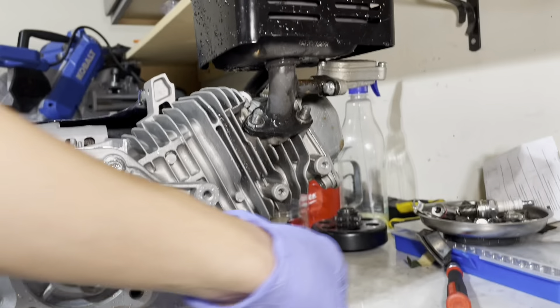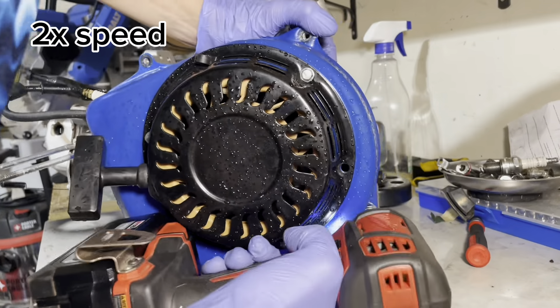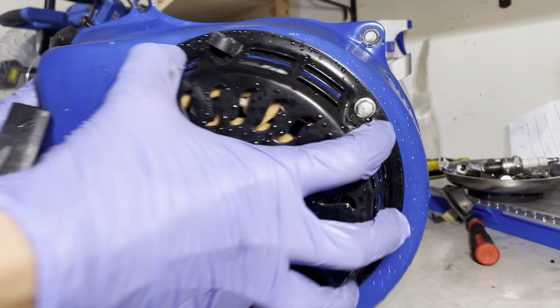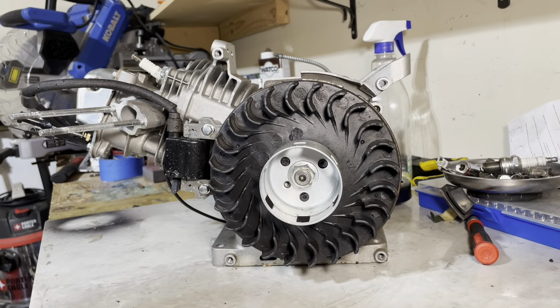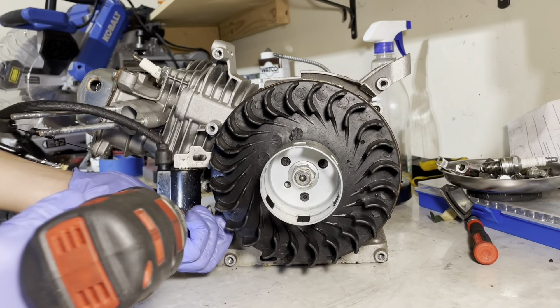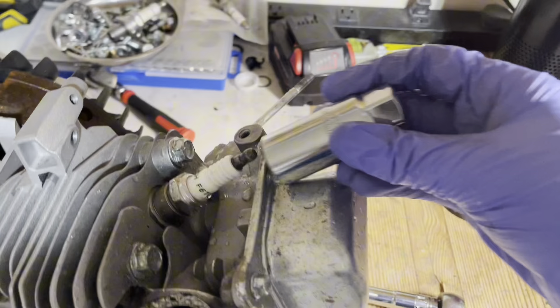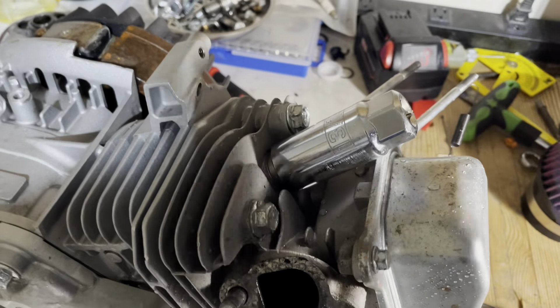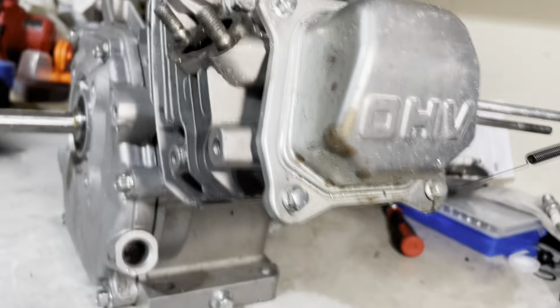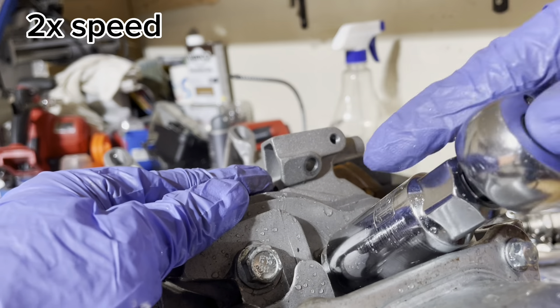Now we're going to remove the fan shroud, which is just a couple of 8mm screws. It slides right off to reveal your flywheel. Go ahead and remove the ignition coil — two 8mm screws. Next we'll remove the spark plug with a 3/4-inch spark plug socket. Make sure you use your ratchet and not an impact because you can break your spark plug. Spark plugs are really tight.